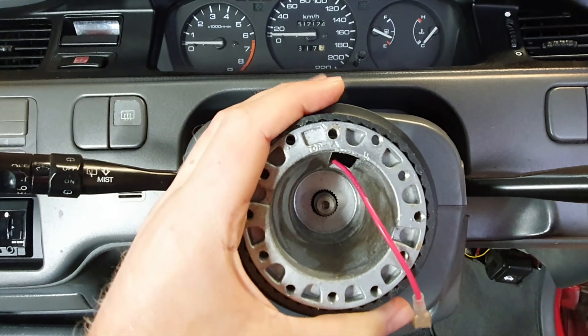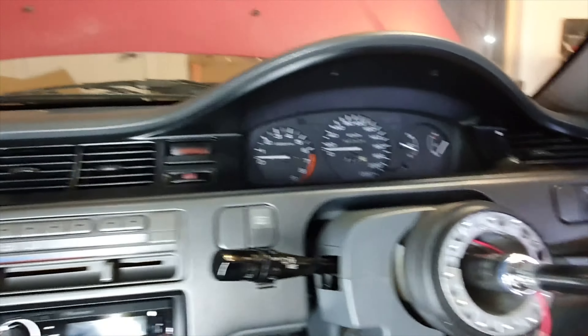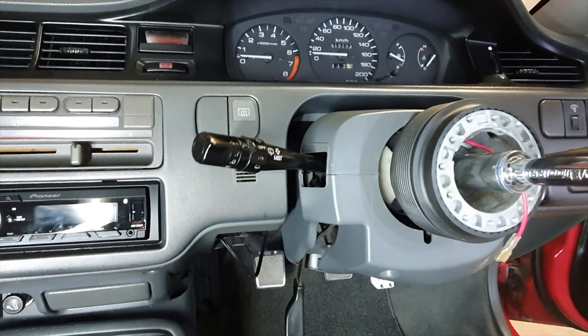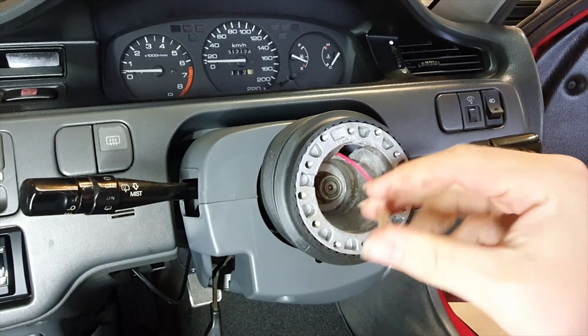Now that it's centered, I'm just going to put the nut back on. Centered now — we'll go look at the steering wheel.